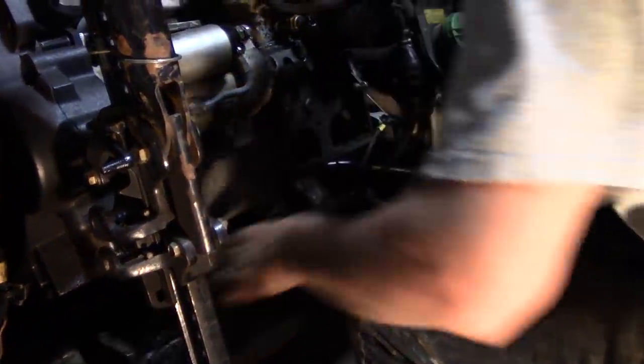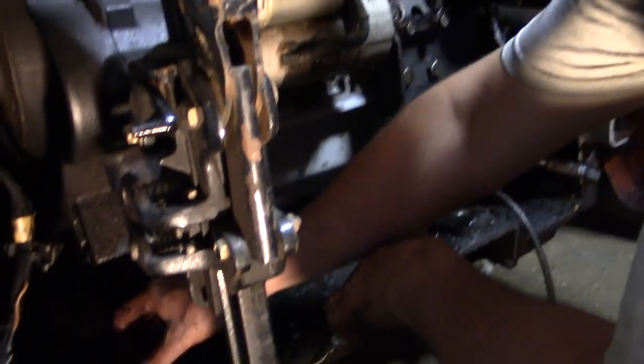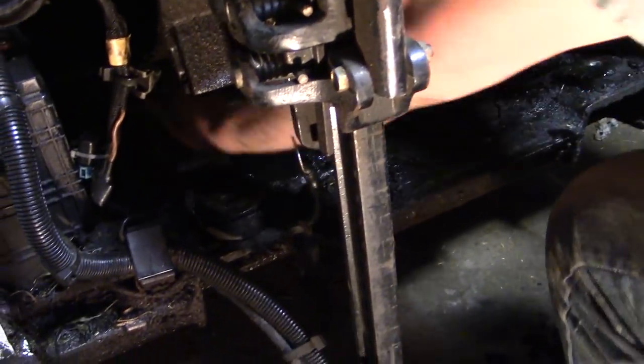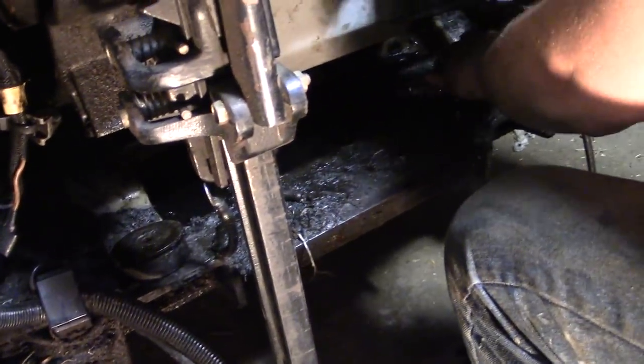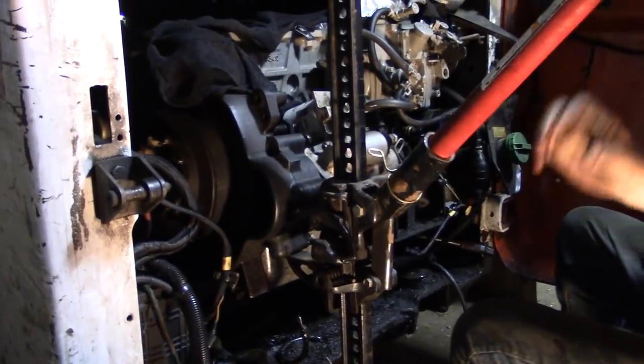Now we're going to let the engine down. There's one rubber mount — make sure the board's out, everything's clear. There's the other one. There we go.